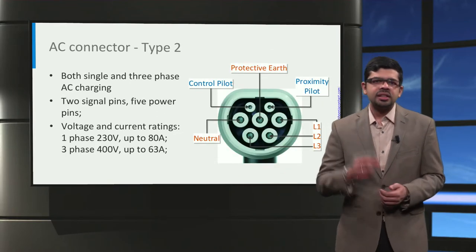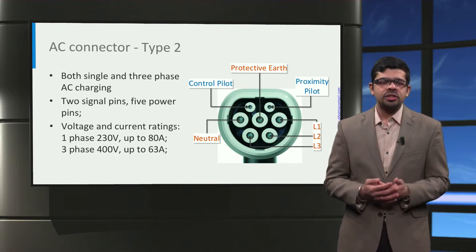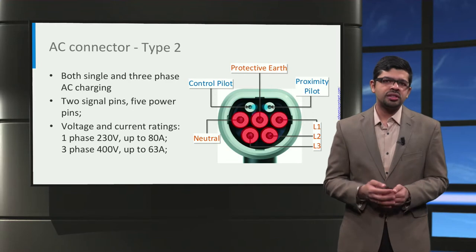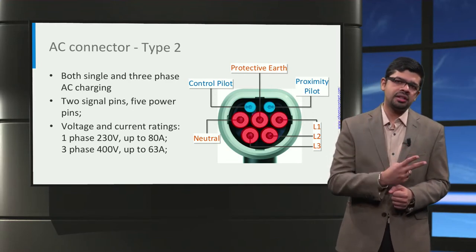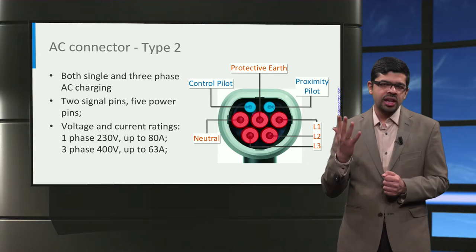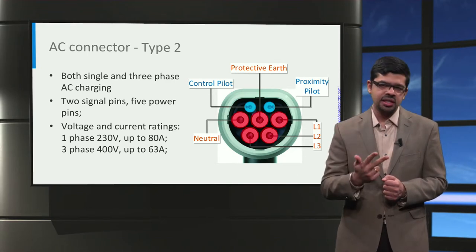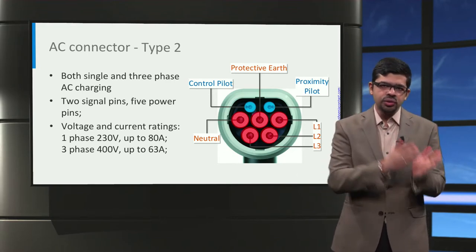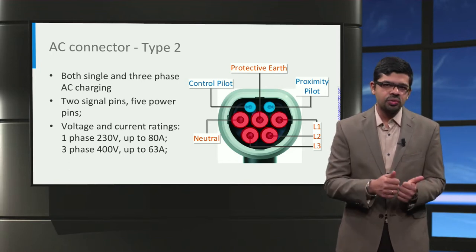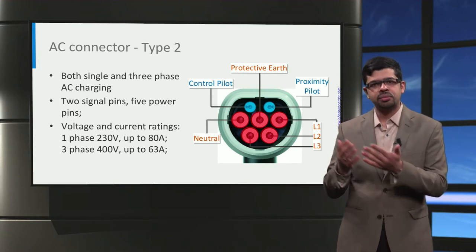Let us now look at the Type 2 vehicle connector, also commonly referred to as the Mennekes connector. The Type 2 connector, used all over Europe, is circular in shape with a flat top edge. The top row consists of two communication pins — the proximity pilot and the control pilot. The middle and lower rows consist of five pins for AC power transfer: three pins for three-phase AC connection (phase A, phase B, and phase C), and two pins for the neutral and protective earth. The maximum ratings are single-phase 230V up to 80 Amperes, and for three-phase, 400V up to 63 Amperes.